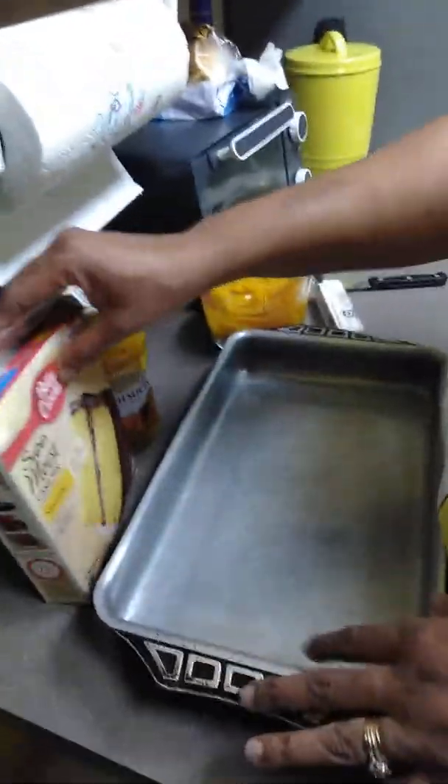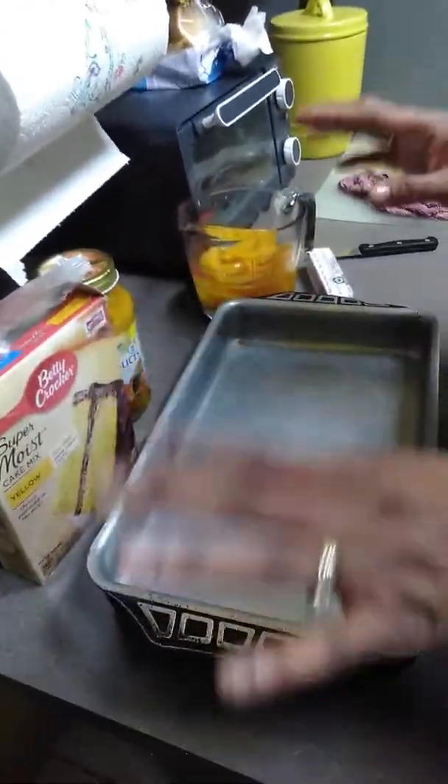Hi, welcome back to Joy's Kitchen. Today's recipe — this is another recipe for today, October 31st, 2017 — is going to be a peach dump cake.